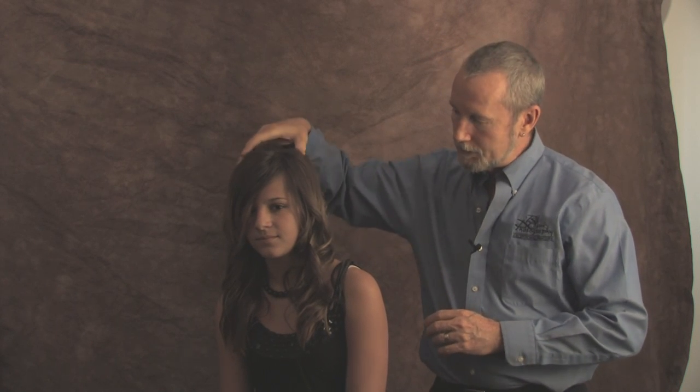You see how the shoulders changed, the head changed. If you tilt the head one way or the other — Emily, tilt your head a little bit to the right — that gives you one look. A little bit to the left gives you another. Turning the face a little bit closer to the camera gives you another.